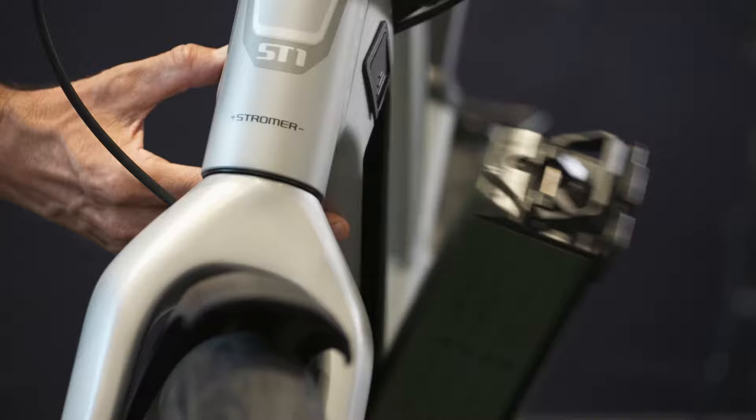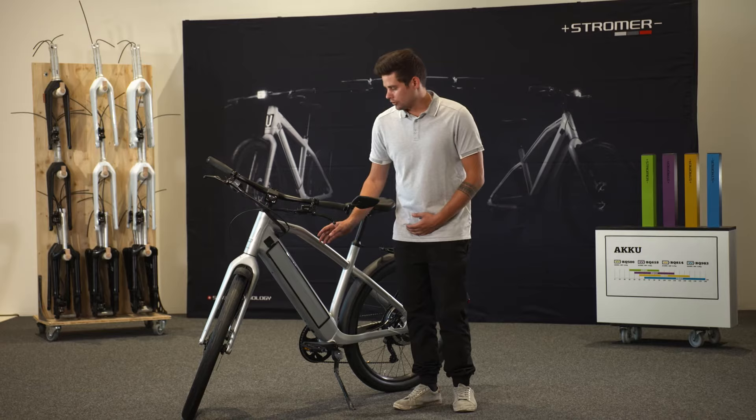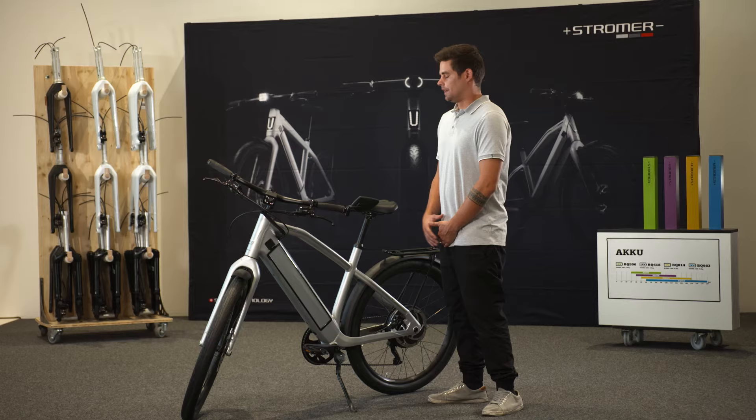The new ST1 2019 model comes with a BQ 500 watt hour battery. You have a maximum range with the BQ 500 of about 90 kilometers. The bike can be upgraded with a different battery so that you can go up to 280 kilometers of range. You are able to charge the battery inside the bike directly here, or you can take out the battery and charge it inside your home.